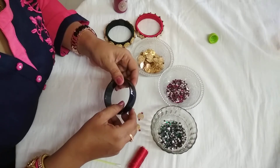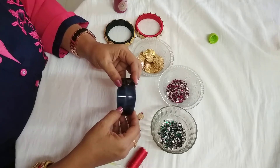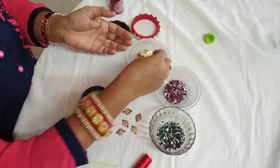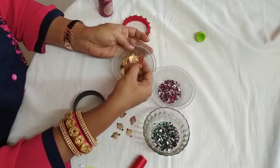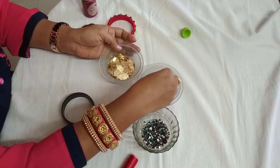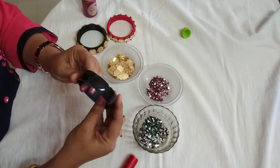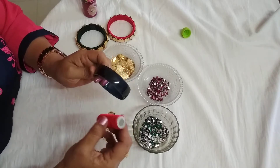Hello friends, Vinuta here and welcome to my channel. Today I want to share one more silk bangle design of Lakshmi Kasu. The materials required are Lakshmi Kasu, which can be easily available in bangle stores, pink kundan and red kundan, a bangle of this size, and silk thread of any color. I have chosen red color.